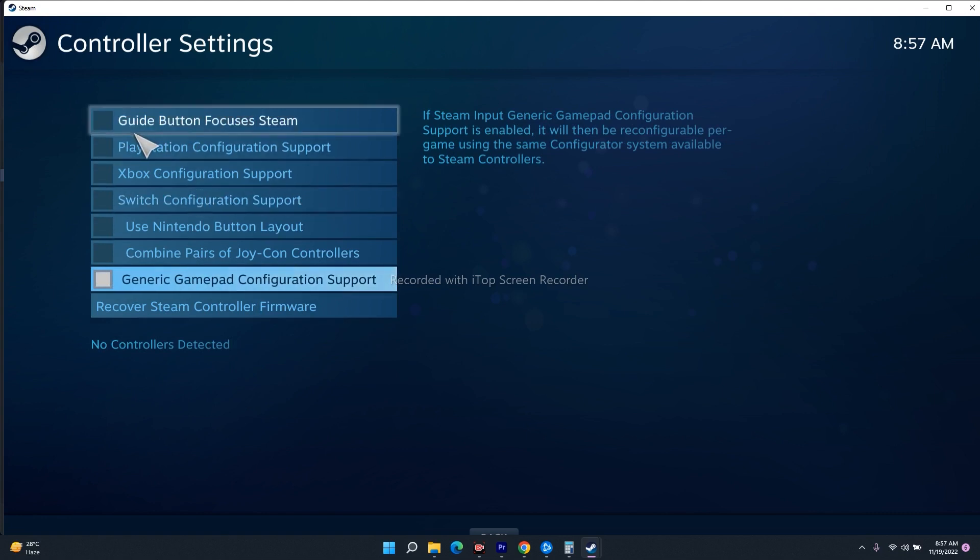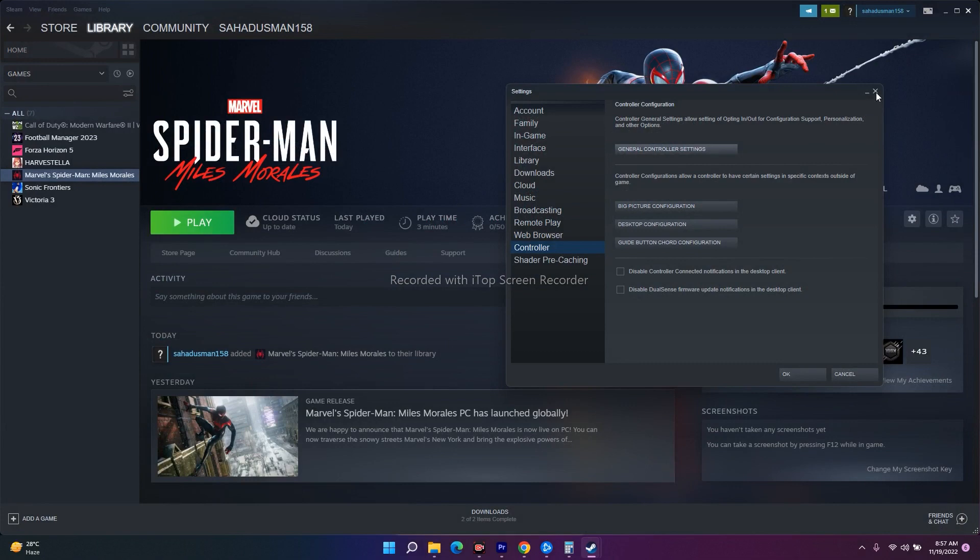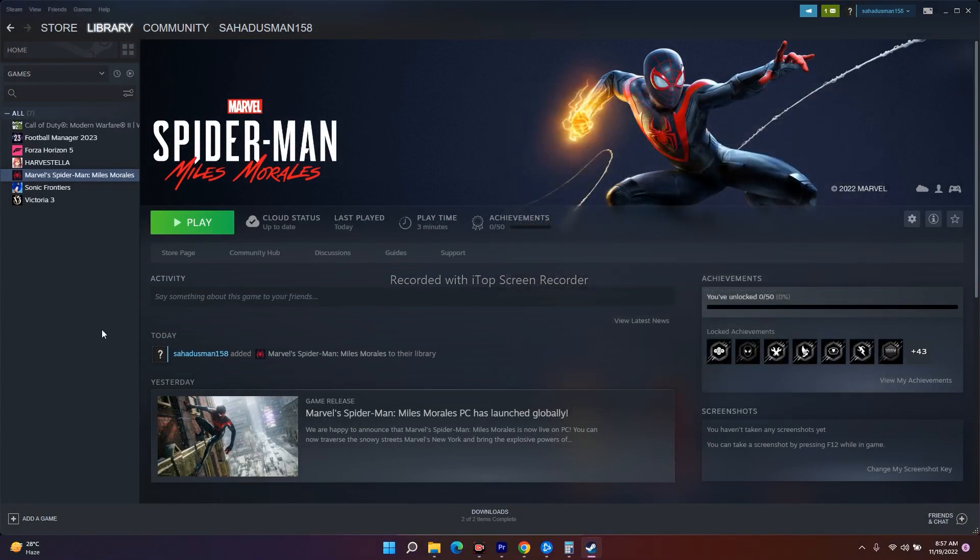If you are using a generic gamepad, select that option. You need to configure whichever controller type you are using — PlayStation, Xbox, or Joy-Con. This is very important: if you're on PlayStation, make sure the PlayStation configuration is checked. Some users don't realize they need to do this, and that mismatch causes the error. Proper controller configuration has helped many users resolve the issue.